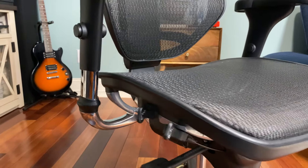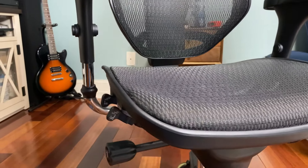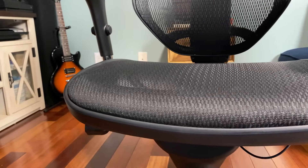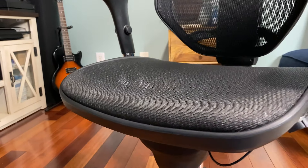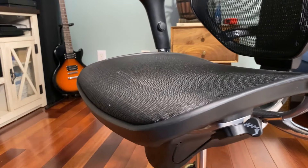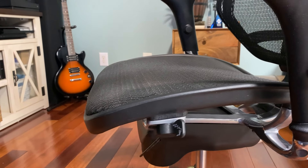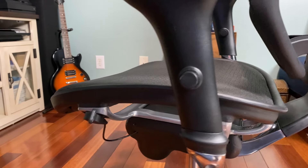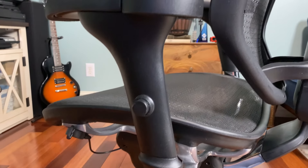The reason why this review was so important is everybody asked me after I did the Autonomous ErgoChair 2 review, 'Hey, is this the chair that you recommend?' And I'd almost always say no — I like that chair, but the one I prefer is this one, and just about everybody I've referred it to loves this chair.